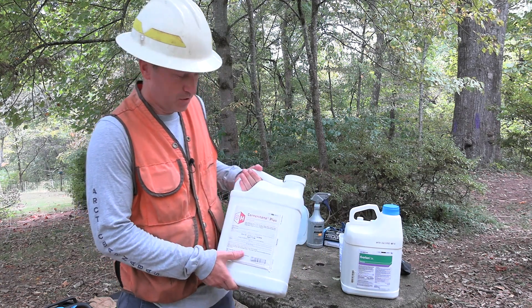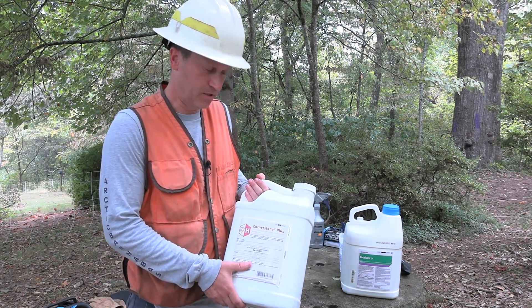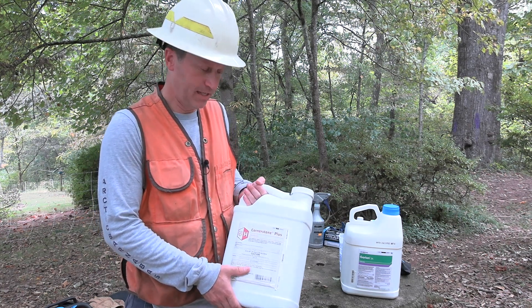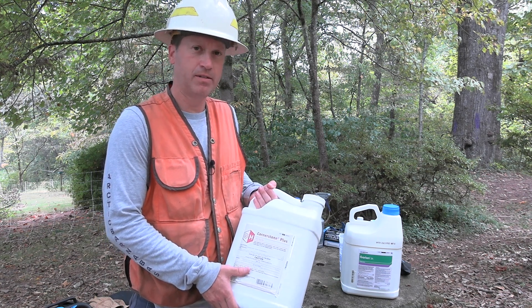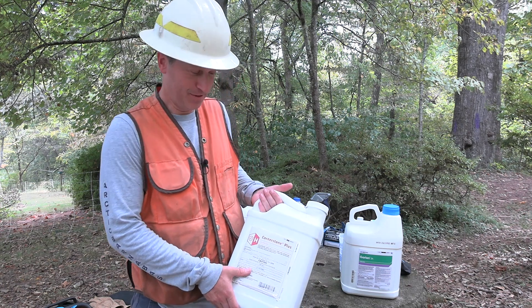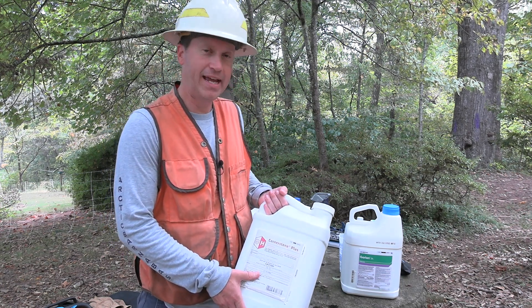Cornerstone Plus is a 41% solution of glyphosate. Glyphosate is the active ingredient and controls a variety of species. Read the label, but most of the time we recommend a 50% solution mixed in a spray bottle — so half glyphosate, in this case the Cornerstone Plus at 41% concentration, and then half water.